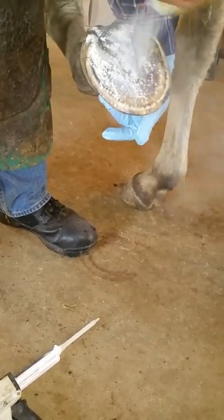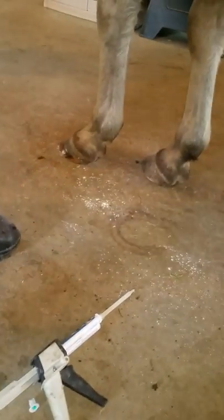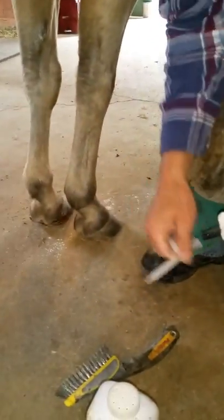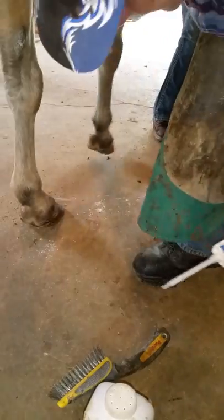Once you're done with that, apply a liberal amount of talcum powder so that you can put the hoof down onto a concrete floor or a mat and keep it from smearing. You'll need a second nozzle — or a nozzle for each hoof — because the Hoof Armor will end up curing in the nozzle.